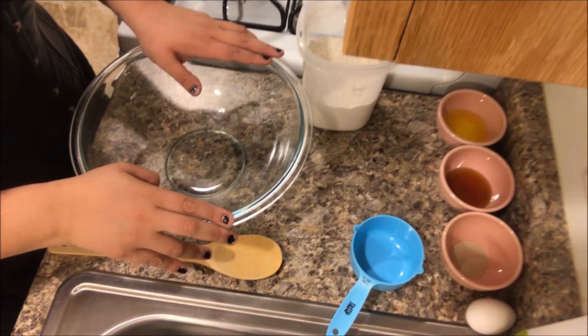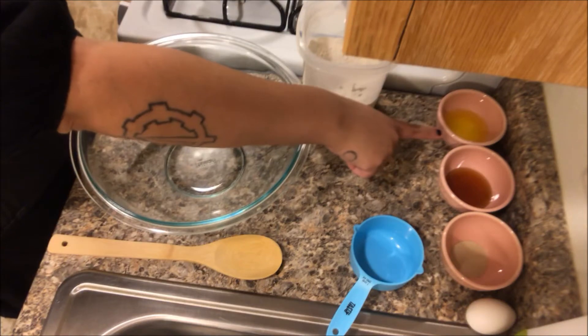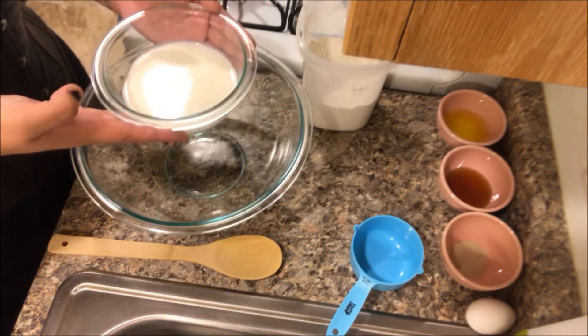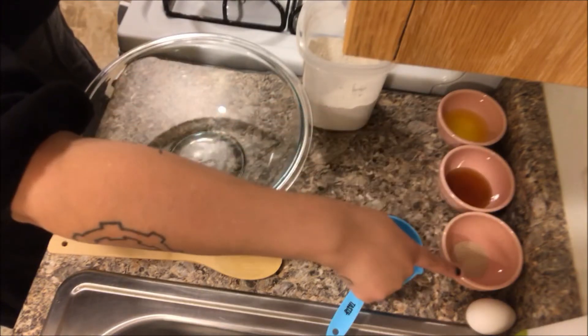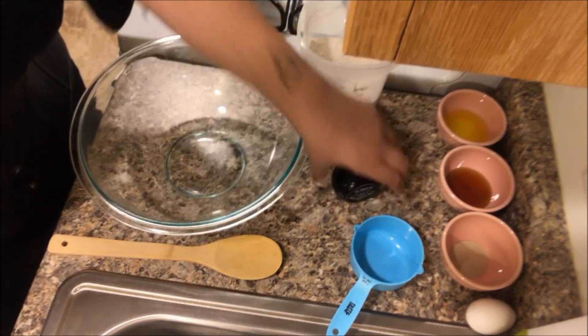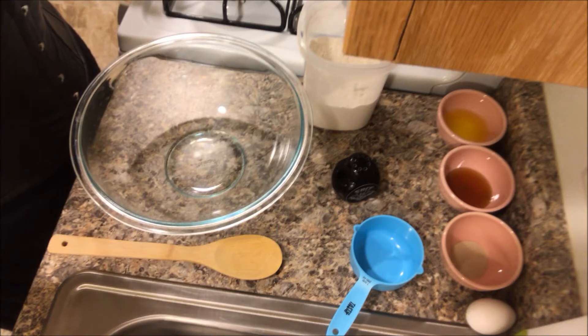Alright, let's get started on mixing this stuff together. First we have three tablespoons unsalted butter melted, one cup of warm whole milk, two tablespoons of honey, two teaspoons active dry yeast, two cups all-purpose flour, and of course a pinch of salt. Let's go ahead and get all of these mixed together the way they should be and see how it goes.